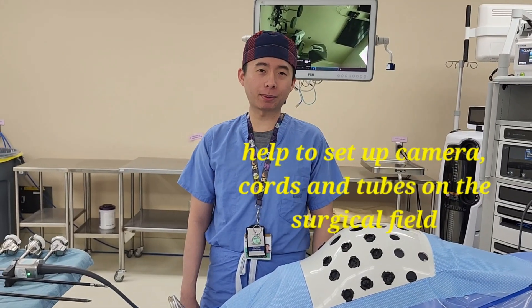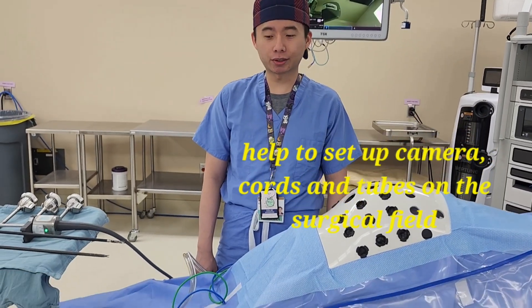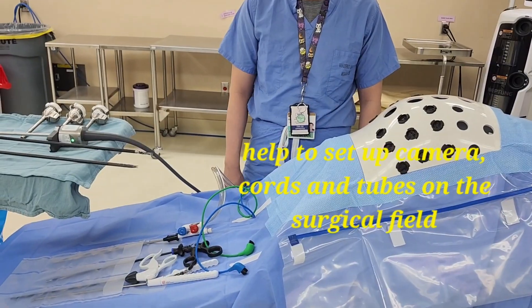Bedside, after the patient has been draped and before the robot has been docked, it is our job to assist with setting up all the cords: the bipolar, the monopolar, the suction, and the camera.